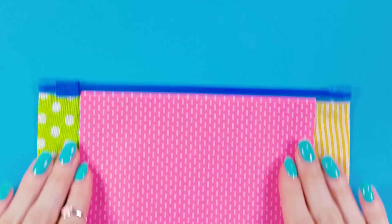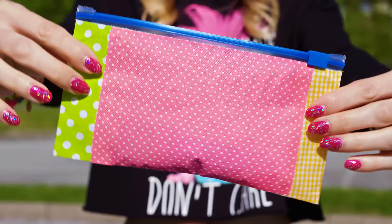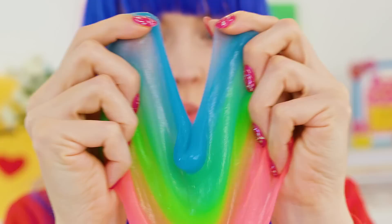This looks like a usual pencil case but we're going to use it as a slime pouch. I have this beautiful rainbow slime that is so stretchy and satisfying! If you put your slime in a normal pencil pouch, the slime will get all dusty and dirty from the fabric. Our pouch, on the other hand, is airtight and has a plastic lining which will keep our slime clean and fresh. Who would have thought that school could be so exciting?